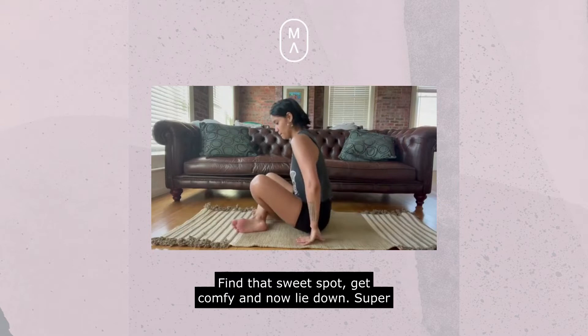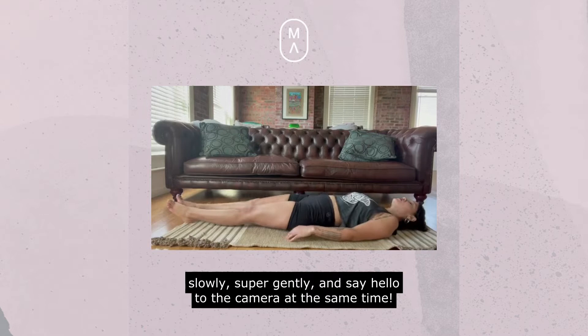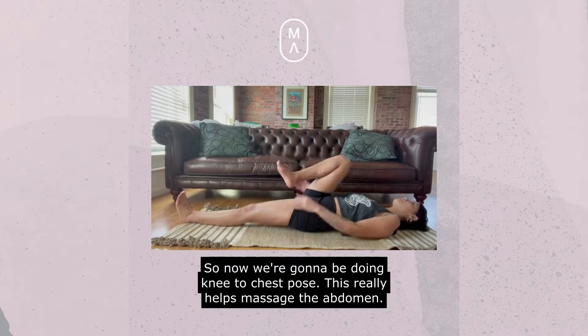I'm going to find that sweet spot, get comfy. I'm going to lie down super slowly, super gently, and say hello to the camera at the same time. Now we're going to be doing knee-to-chest pose, and this really helps massage the abdomen.